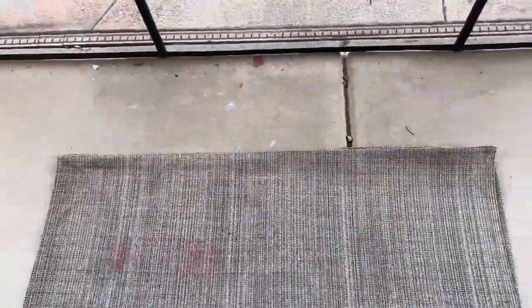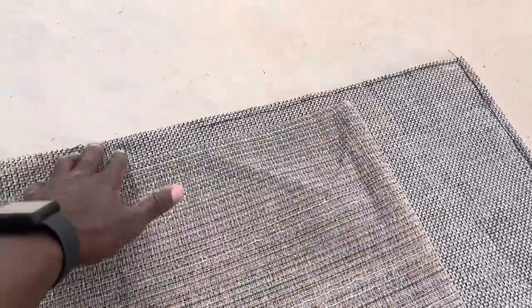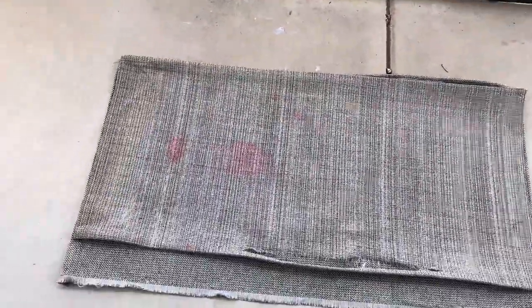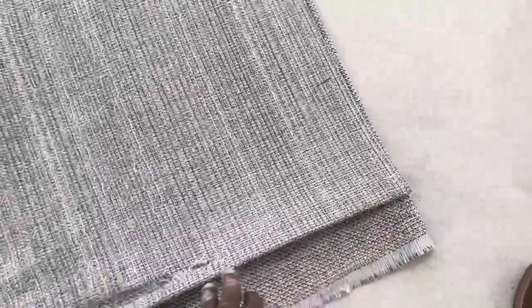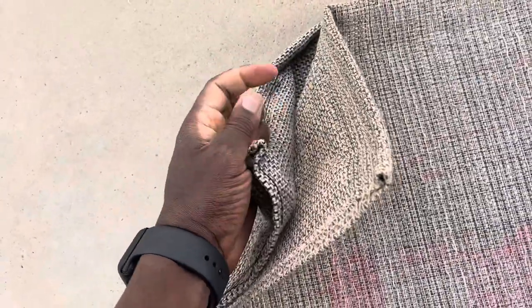I've done half of the work. This is the old piece put against the new piece. I folded it and sewed it up — nothing special, just regular needle and thread. I sewed up the corners as well and they're matching up pretty evenly. I'm not a sewing expert, so this is not expertly done. The remaining part is to fold this piece and insert the plastic stick, which is already in here.